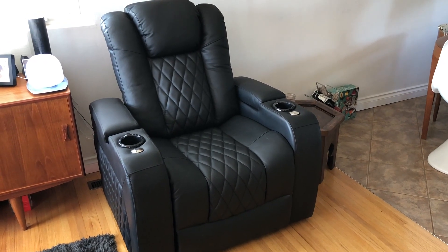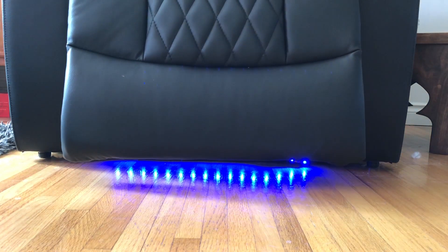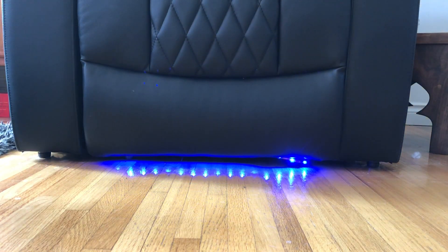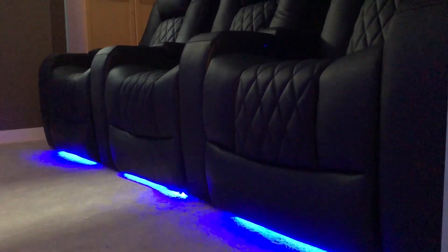Overall, I really enjoyed my experience testing out these home theatre chairs. They're comfortable, fun, and they give a whole new dimension to my home theatre space. I like the soft leather and love the LED lighting. I found the chairs easy to operate and really enjoyed that they move virtually silently. If you're looking for comfortable, durable and fun chairs for your home theatre or living area, I can definitely recommend Valencia Home Theatre Seating.